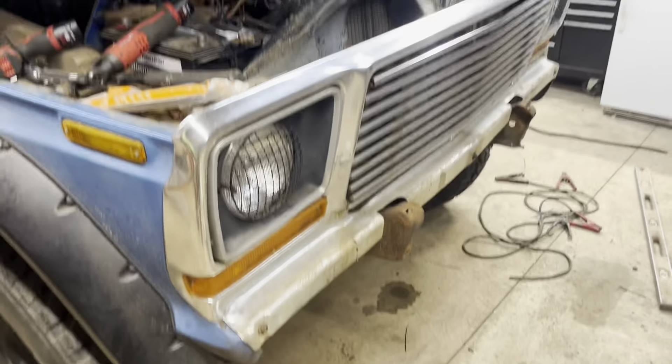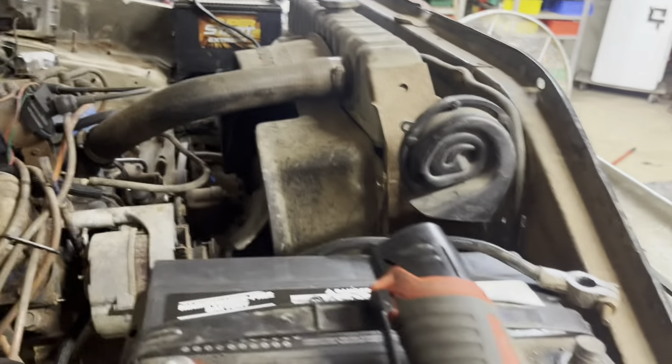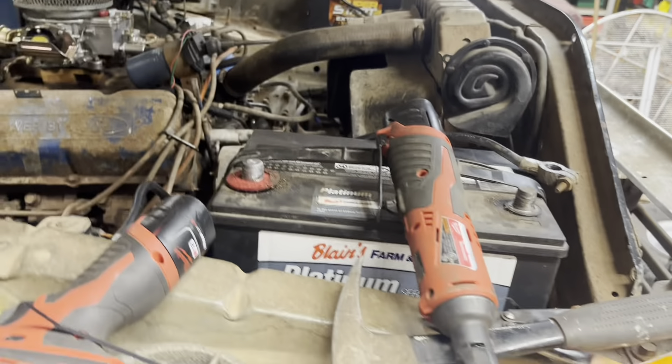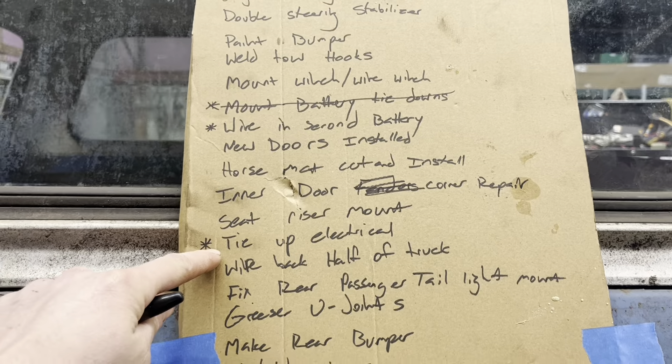This second battery isn't for anything other than the winch and potentially a snow plow in the future. I do not want to be burning up alternators running the winch all the time. So what I'm hoping to do is turn off the truck and run the winch on that. So I'll get started on the battery tie-down, wire in the second battery, and tie up the electrical all in one.